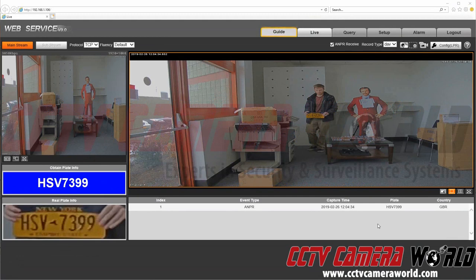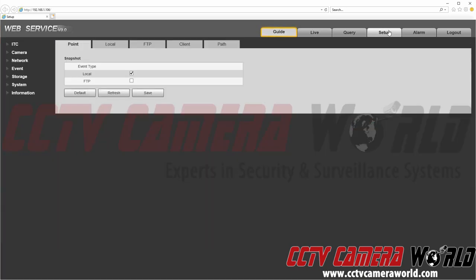In this video, we're going to show you how to set up the SD card recording on your IPL10 license plate camera for snapshot recording of license plates for manual review. First, go to Setup, then Storage, then Destination. You'll want to make sure that the event type for Local is selected, save that, and make sure it is enabled — it should be already enabled by default.